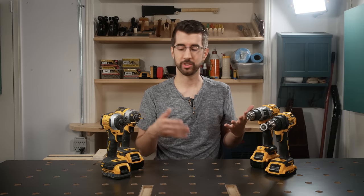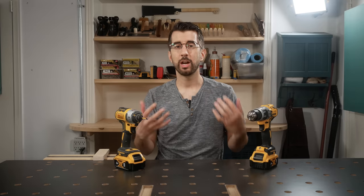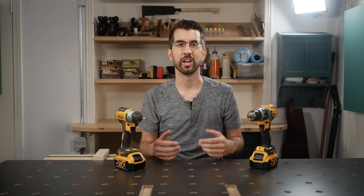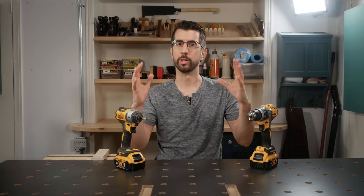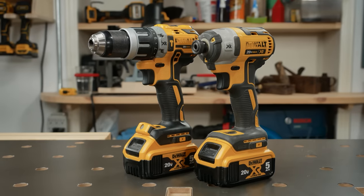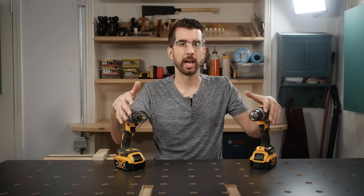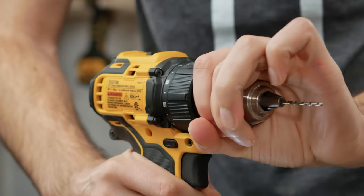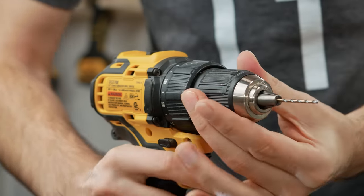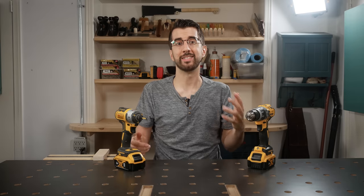I'll get to my final thoughts on the drill versus driver debate in a minute, but there are a few other grievances to be aired. I've seen a lot of drill charging stations on YouTube, and there are a lot of nice, big ones. But for the longest time, I only had one drill and one driver, and that was fine. I didn't need any more, and changing bits with these is super quick and easy. It's not like you need a chuck key like you did with your dad's old Black & Decker power drill from 1973.